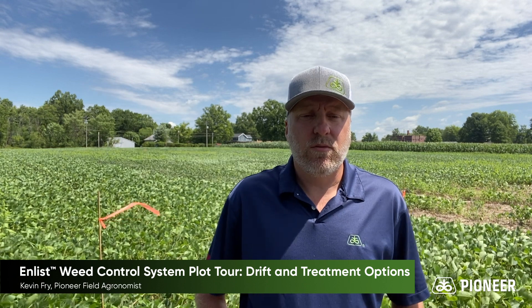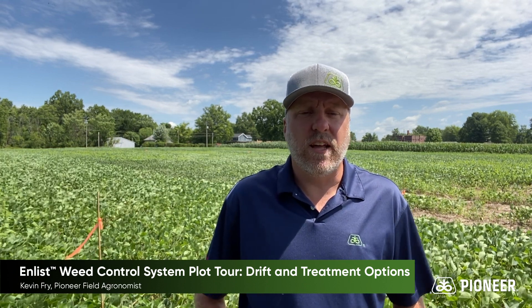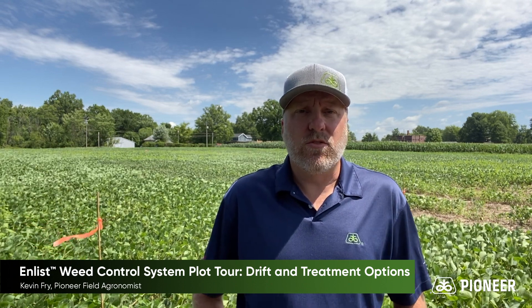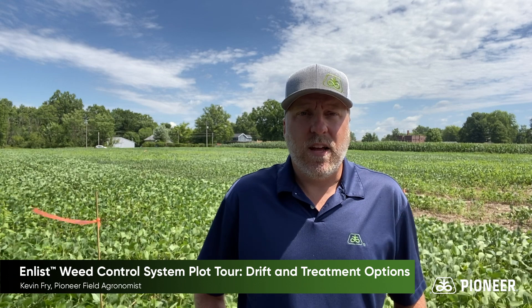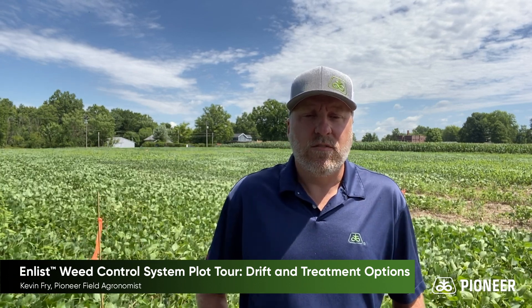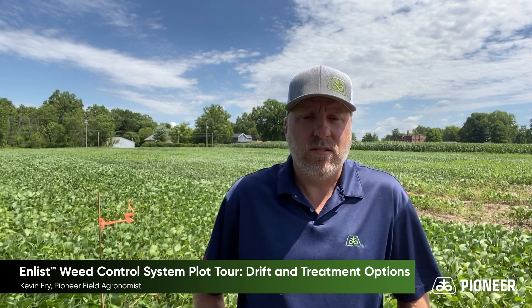I've been helping farmers with weed control options for quite a few years now, and I've always been a bit of a nozzle head — that basically means I tend to nerd out when it comes to weed control and herbicides. I've been at this for almost 20 years, and I've seen herbicide programs evolve and change, and unfortunately, I've seen weeds evolve and change too, mostly developing resistance.